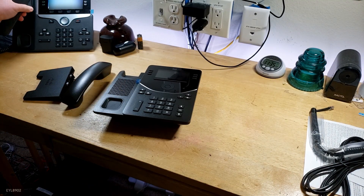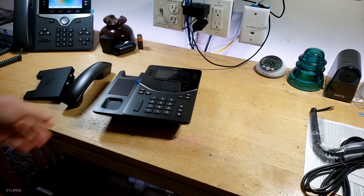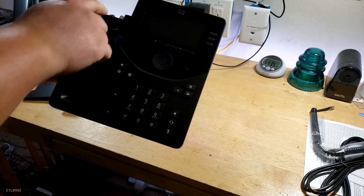The 800 series and 700 series have a hook switch, but it's a physical switch. This one doesn't have that — I think it might just be a reed switch or something. Interesting.